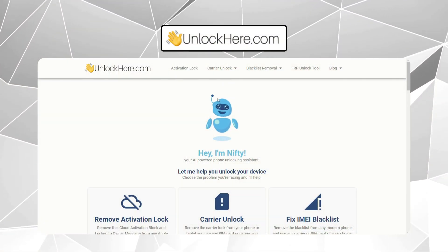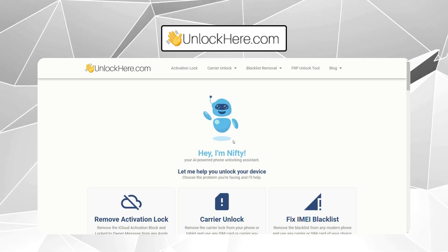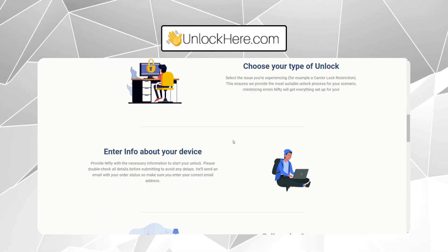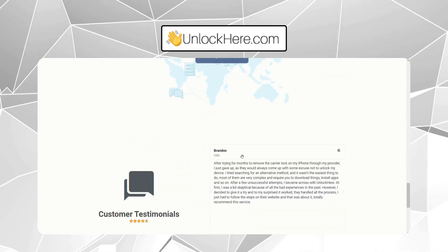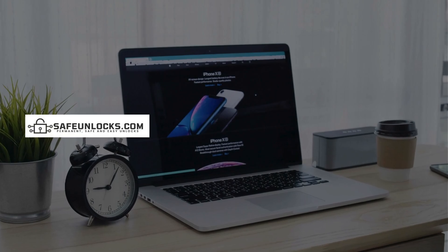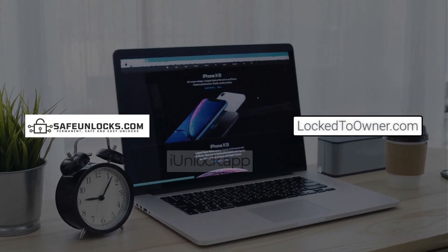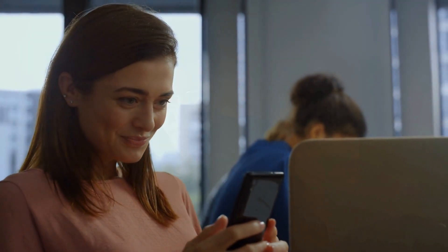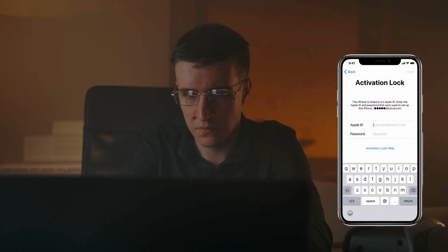UnlockHere's AI-powered unlocking web app is another excellent choice — it's designed to securely remove the activation lock through an AI-driven process. This method is user-friendly and backed by tech that ensures your device remains safe. Safe Unlocks, Lock to Owner, and iUnlock App also provide trustworthy services for unlocking your device. While they may sound like ads, these services have helped many people, myself included, and each offers secure and reliable ways to get past the activation lock legally.